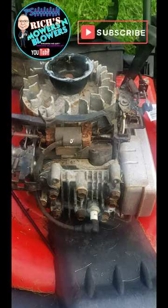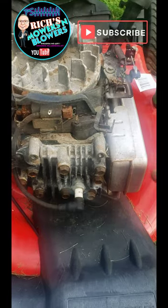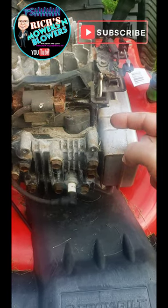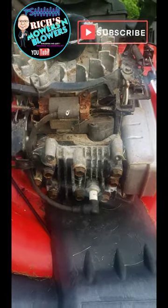Hey, is your lawnmower not starting? This is probably the reason right here. This new auto choke system — they get stuck. You see this? That's not supposed to stick right there. That's supposed to fling back. So what you want to do is put some WD-40 on it to loosen it up.